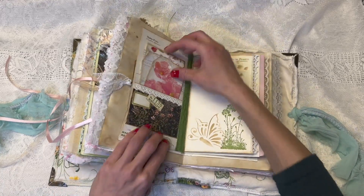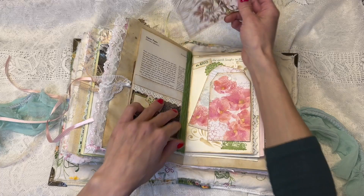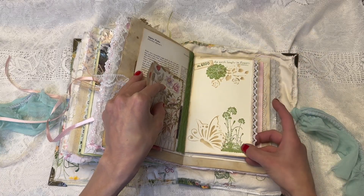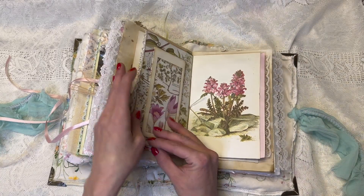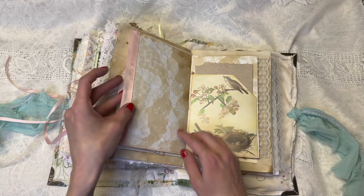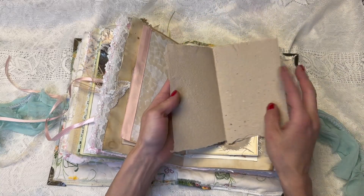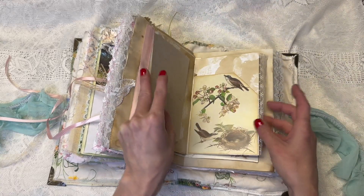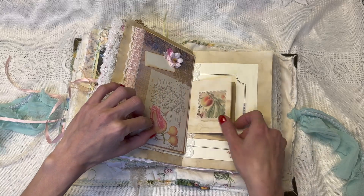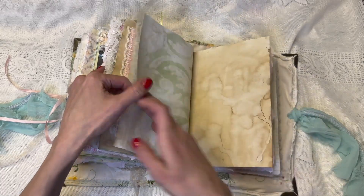We have this page — it has tags in it, these pretty decoupage tags, and this journaling card. This page I stamped up. 'The earth laughs in flowers.' This page flips open to write in. Here we have a little Edith Holden postcard pocket with a piece of writing paper inside of handmade paper. And this pretty page with flowers and stuff. This little piece here that you can write on.